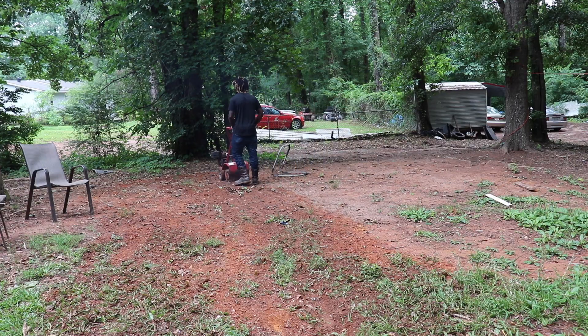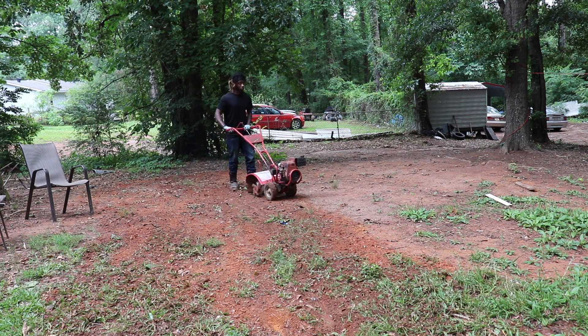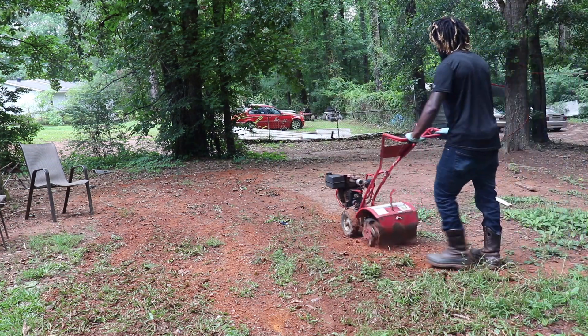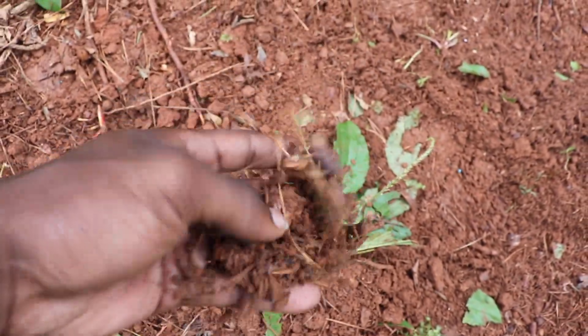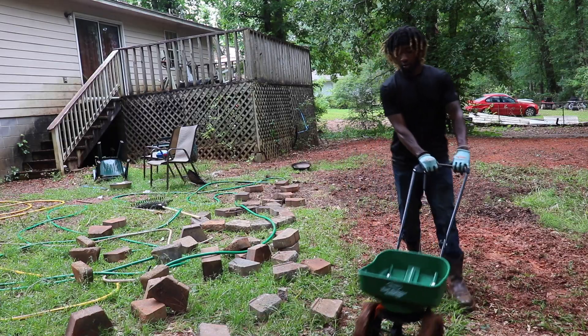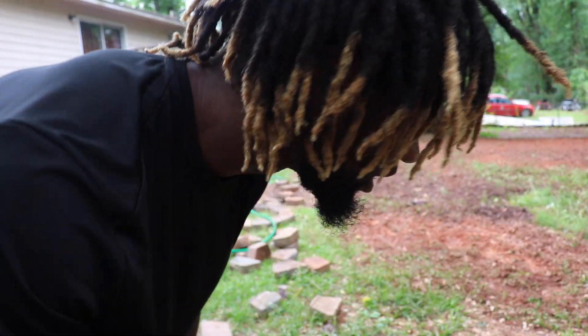My neighbor is watching me — they probably think I'm weird because I'm talking to a camera, but I don't care. You can put it up in your hand and see the seeds in the grass. I love doing this, man — so much fun, especially during this quarantine.